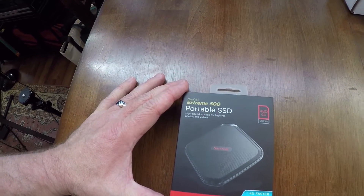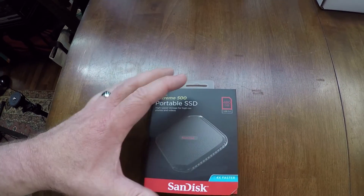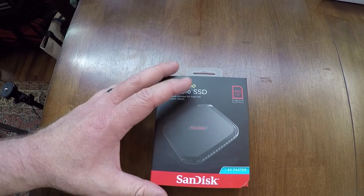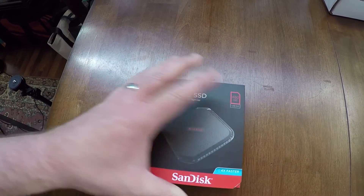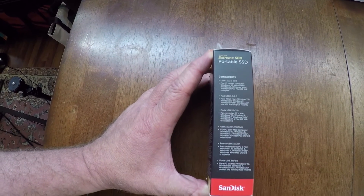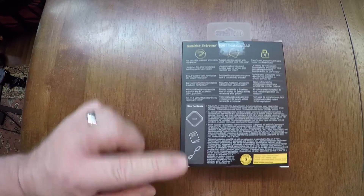Hello everyone, this is the SanDisk Extreme 500 portable SSD — a solid-state drive at 480 gigs. It's external and I've been wanting one of these for a long time. I've got my Passport Ultras which are much larger in capacity and very fast, but this one is USB 3 and uses solid-state memory. You can see some facts about it here — PC or Mac, Windows 10, Windows 8 and so forth. It looks like the box contains a cord, a book, and the drive itself.